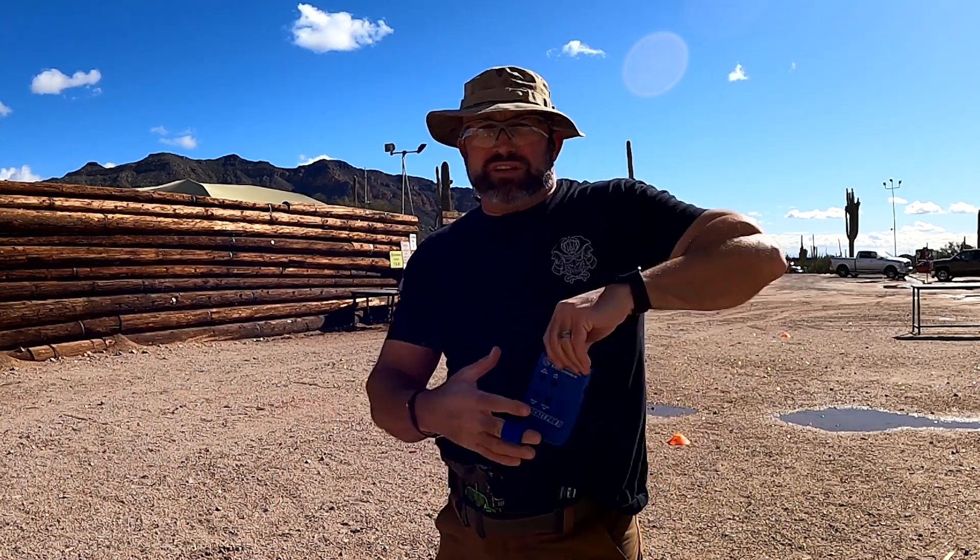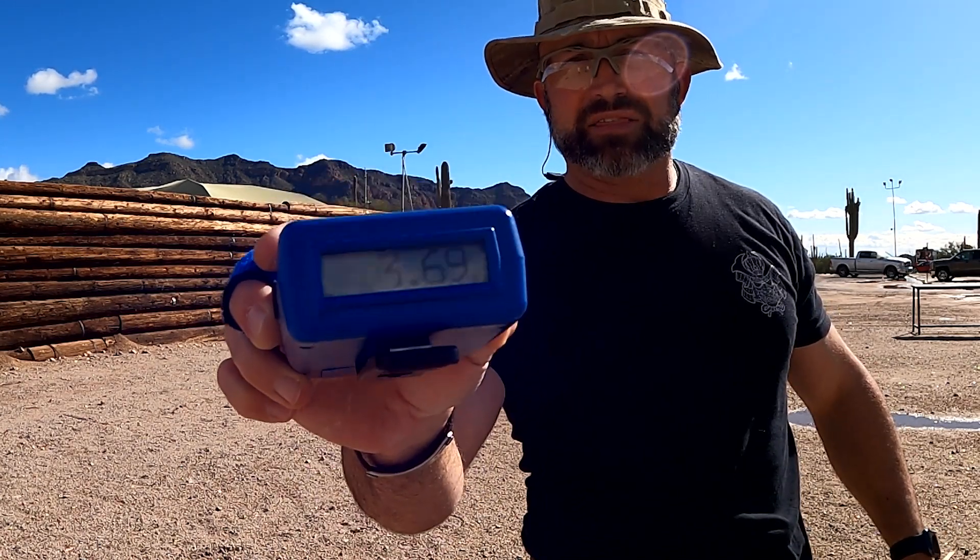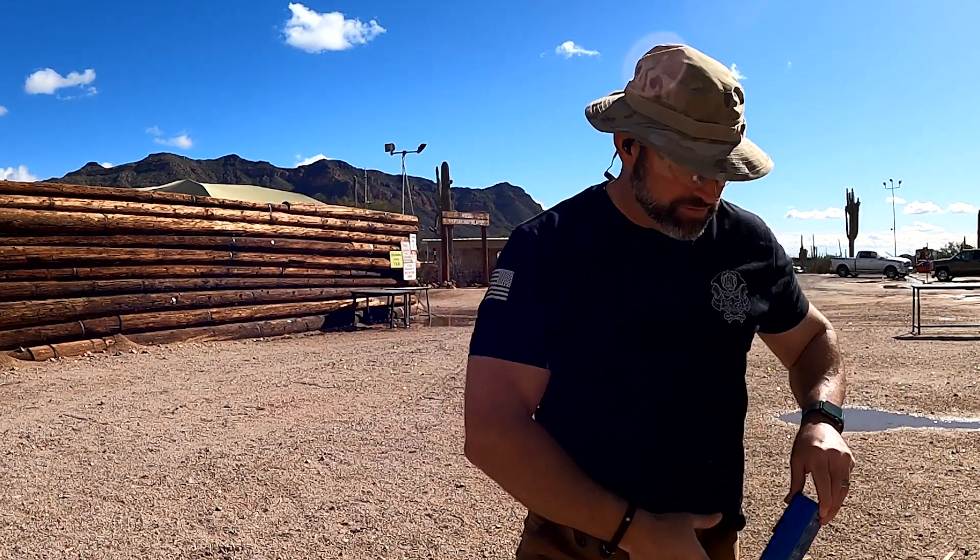Those are all inside. Total time was 3.69. I'm going to write that down real quick.